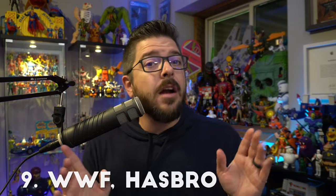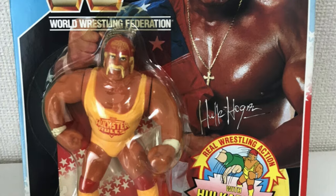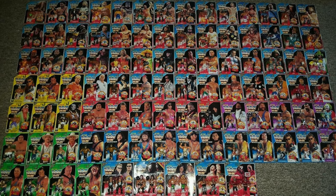Coming in at number nine is Hasbro's WWF toy line, an iconic mint on card collectible. It could be a battle between LJN's Wrestling Superstars and the Hasbro toy line, but I go with Hasbro's because for me personally it was more iconic — that's when I got into wrestling, the figures I grew up with as a kid. That classic WWF logo looked awesome, that blue background the first figures had, and they came up with different color backgrounds. It was just a really fantastic looking figure on a card on a toy peg that would just scream 'I need to buy this.'